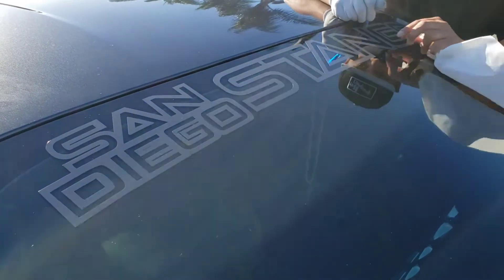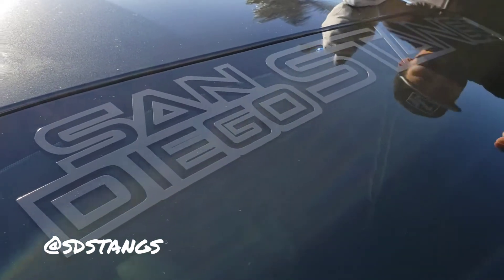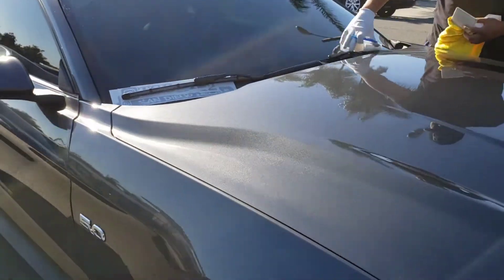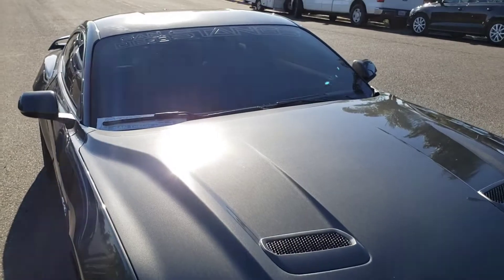Final touches — this color is called charcoal gray and it goes pretty well with the car. The car is metallic gray and it's got a nice little pop to it.